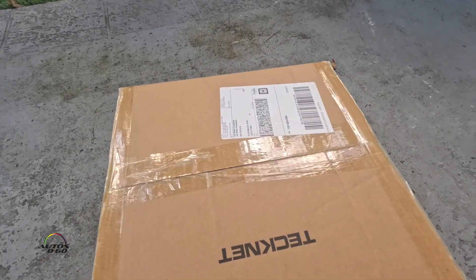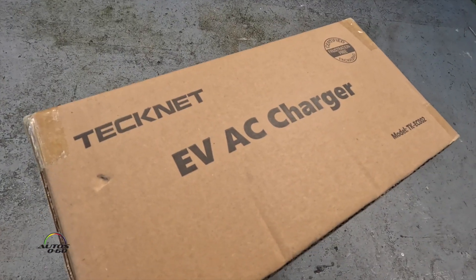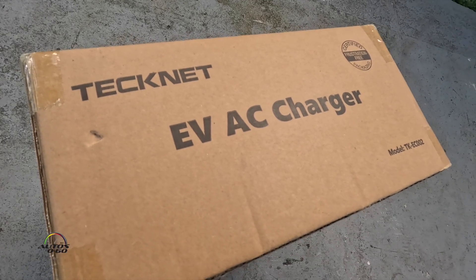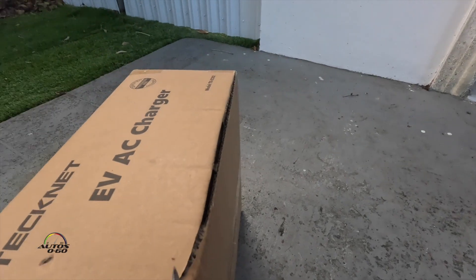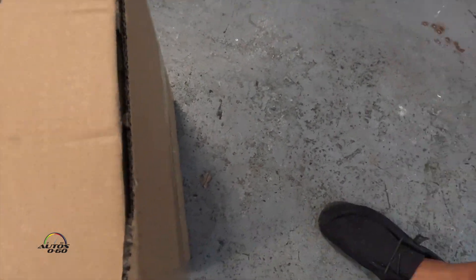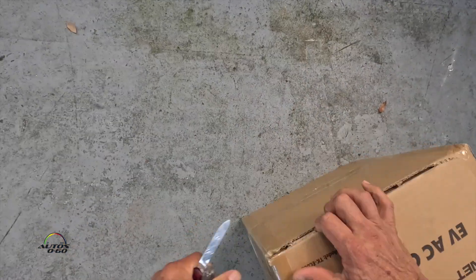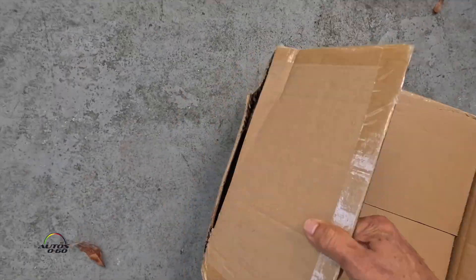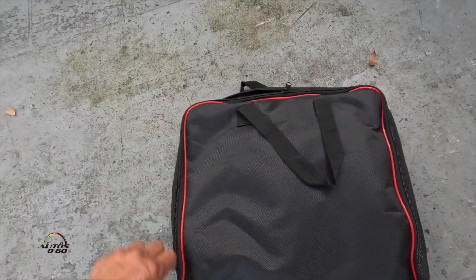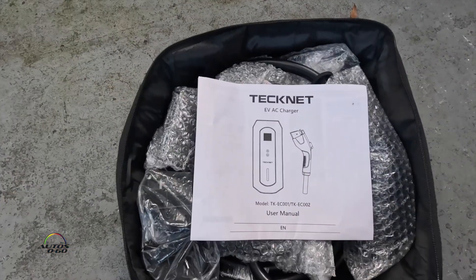We got another package here. Let's see what we got — this is the TechNet EVAC charger, another charger for electric cars. It comes in a nice little bag to take it away when you're not using it, and there it is.